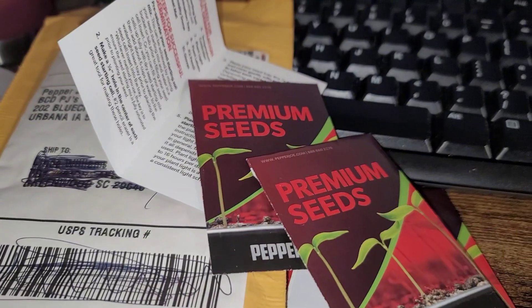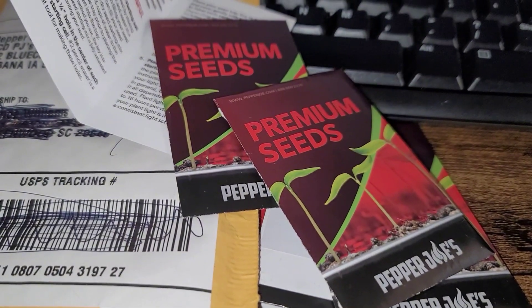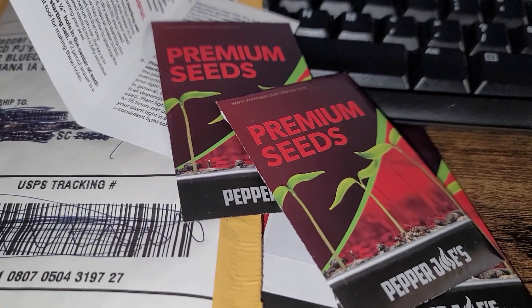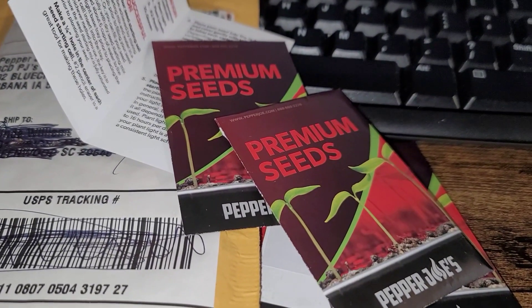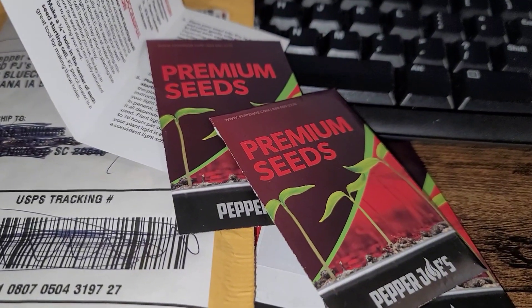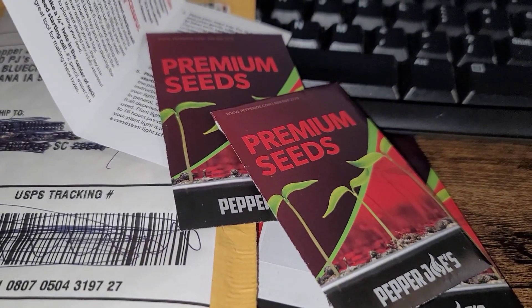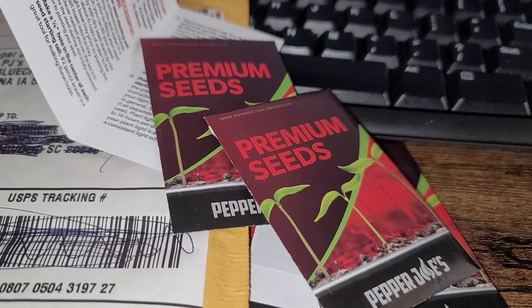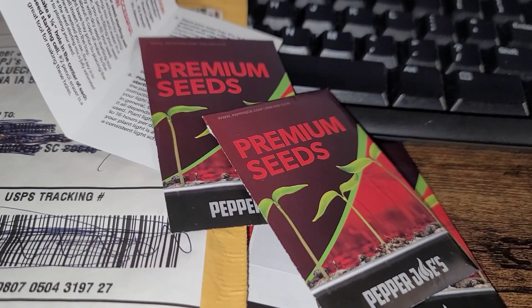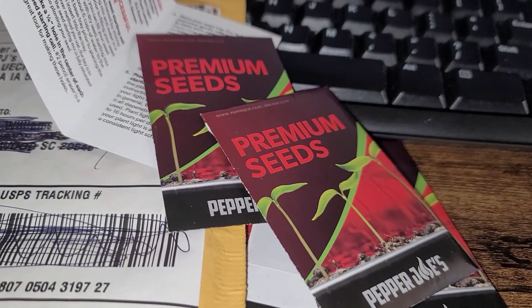I'm not sure if I'm going to plant the Alma paprika because I've already planted up a lot of pepper seeds and I'm not going to have room. Plus I am trying my best to overwinter some of them from last year — we'll see if they live, because last year I tried to overwinter about 20 of them and they did not make it.